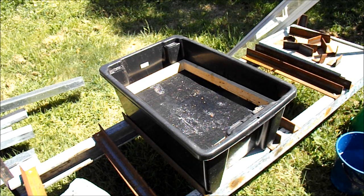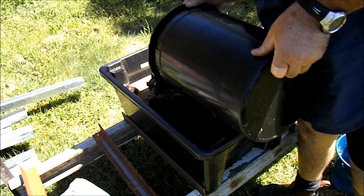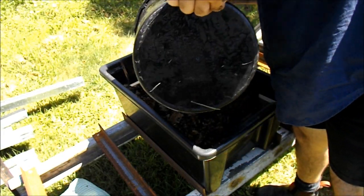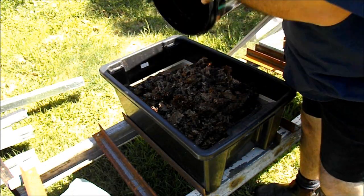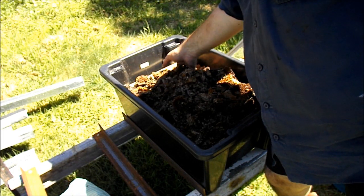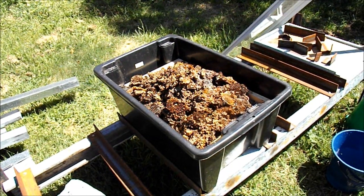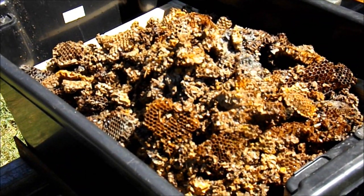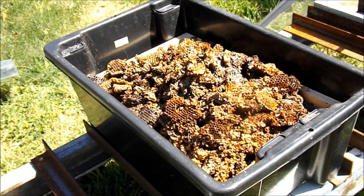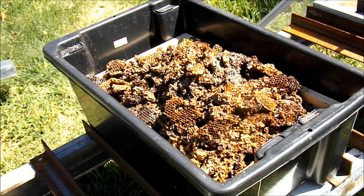I'll just put a little bit of water in there so that the wax hopefully won't stick to the bottom of the tub too much. Now I've just got some old comb that's been scraped out of old frames. As you can see that's all fairly crappy. But I figure this is going to be a two or even three stage process. The first stage I'll just let that melt down and hopefully strain out some of the bigger chunks. The second stage I'll add some paper towel on top of the fly screen and melt out some of the coarser stuff again.